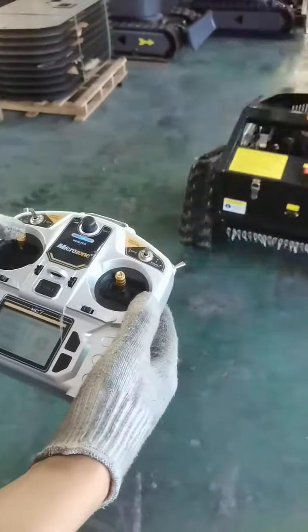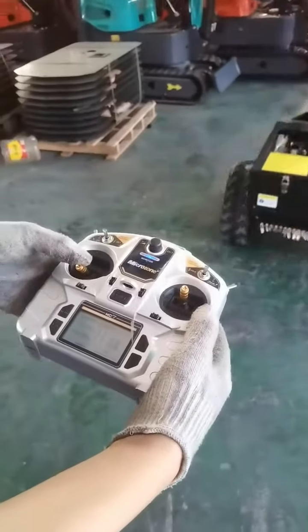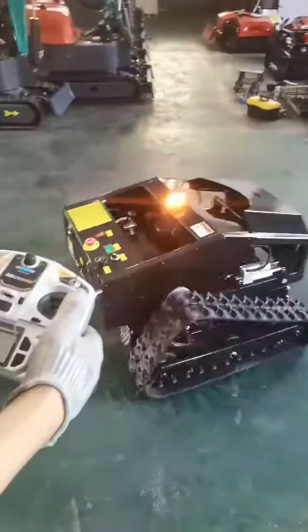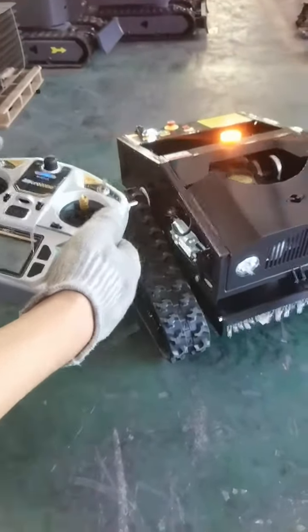This is forward. And this back. And this is for the direction. You can see. Now this is for the cover attachment.